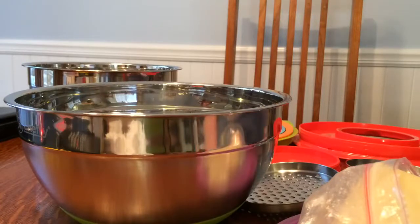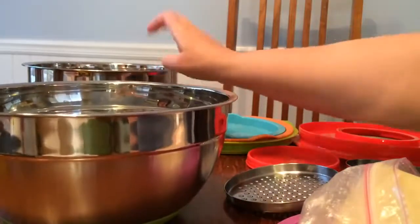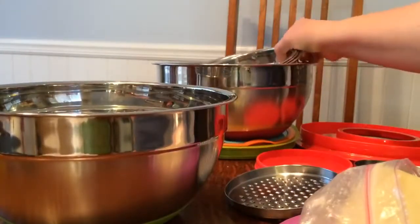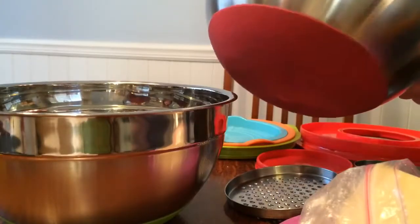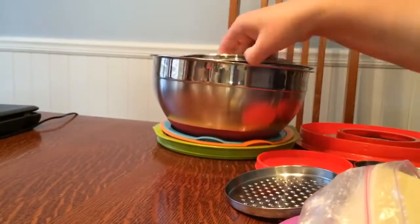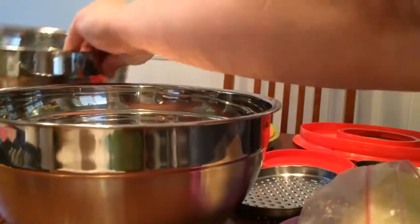Today I'm reviewing some awesome stainless steel Sheffy bowls. The company name is Sheffy and they nest together. The biggest one is absolutely huge. They've got non-slip little things on the bottom and they all nest together — even the lids nest.